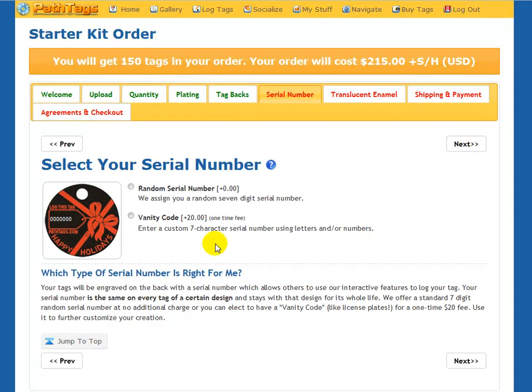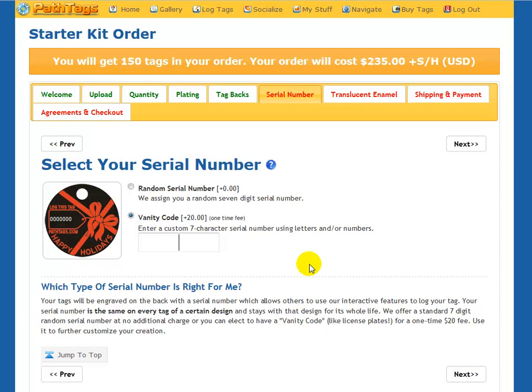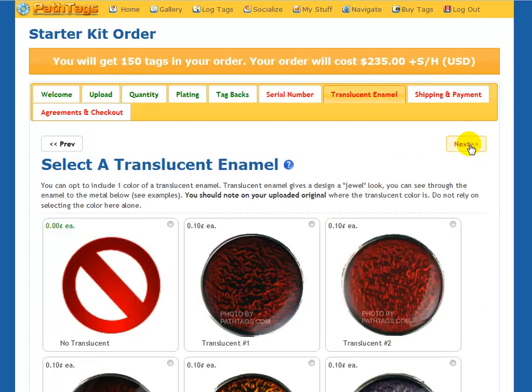On the back of your tags there will be a serial number. The serial number is the same across all tags of a particular design — so all of my Darth Vader tags are going to have the same backside serial number. I can have it be random, which is free, or like a license plate, I can put in a vanity code — you get seven characters, and it will tell you if it's available and gives you a preview of what it will look like on the back. Once you've selected your vanity code or random serial number, you can go next.